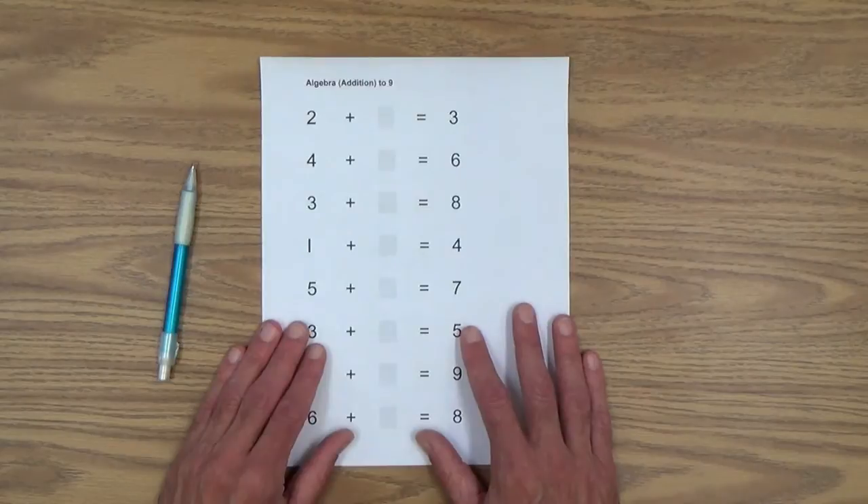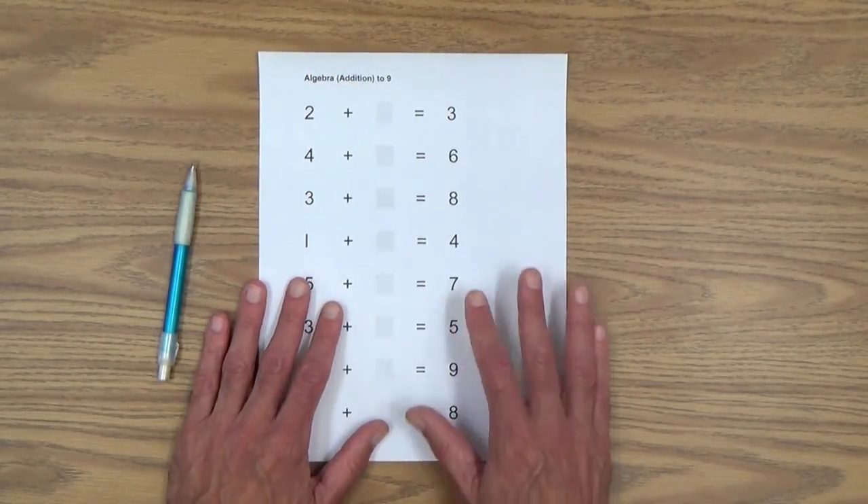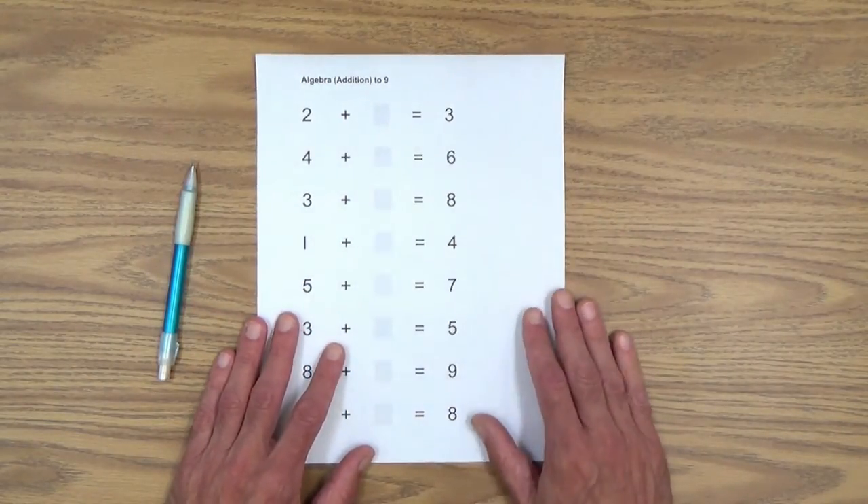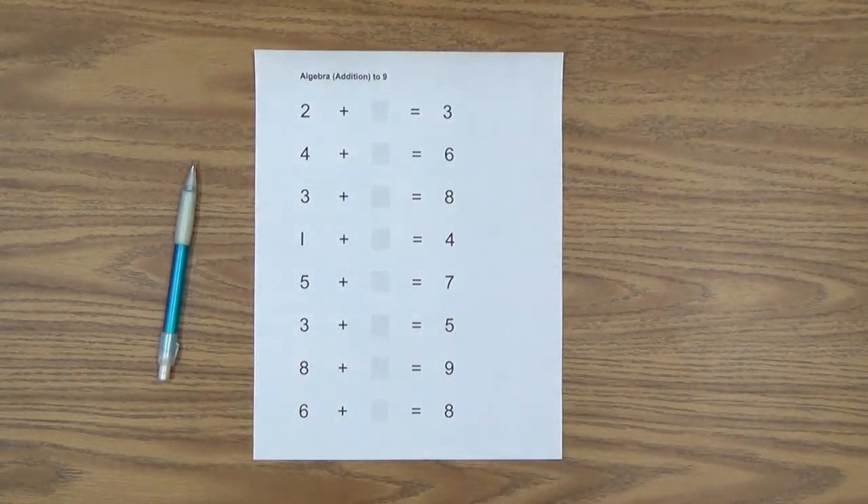We're going to start out with this printable: algebra addition to 9. So we're going to be doing algebra addition problems, missing number problems. Here's the rule we will be using. It's actually very simple because it works for both addition and subtraction missing number problems. The rule is: to find the missing number, whether it be an addition or a subtraction problem, we simply count on from the smaller number to the larger number. In essence, what we're doing is finding the difference between the two given numbers in the equation, and that difference is the missing number.